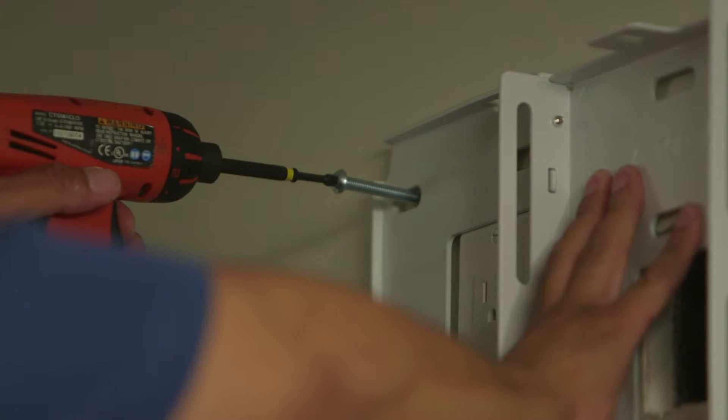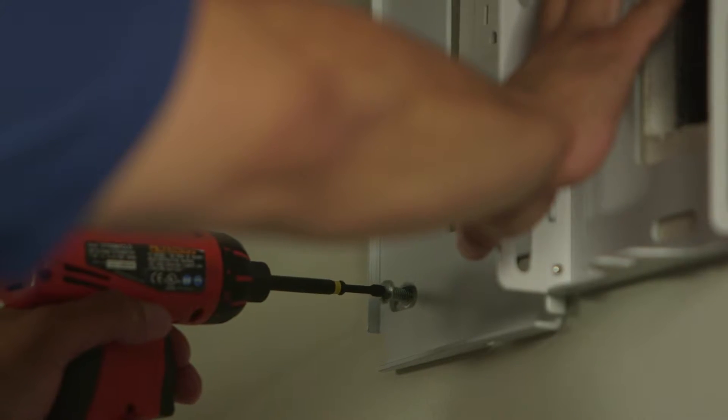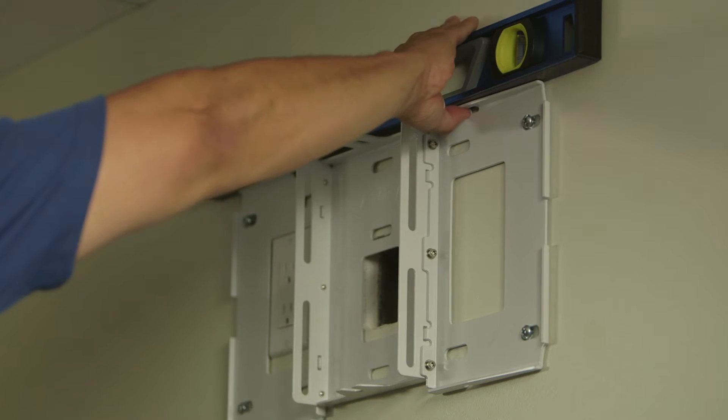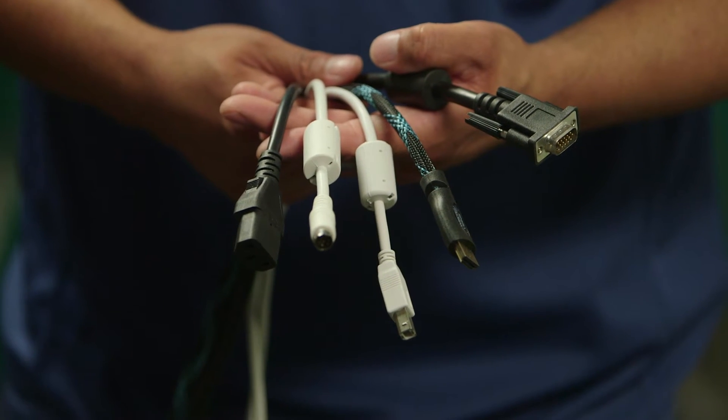Make sure the wall plate is level and begin attaching the plate to the wall. Once the plate is attached, we will run cables through the mount arm.